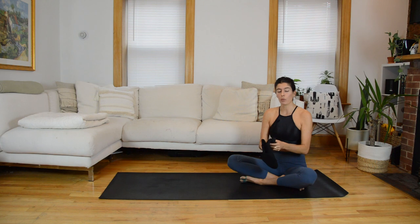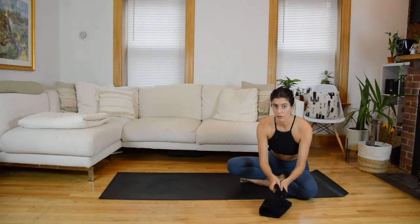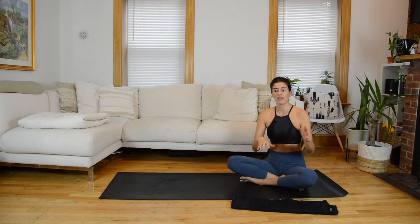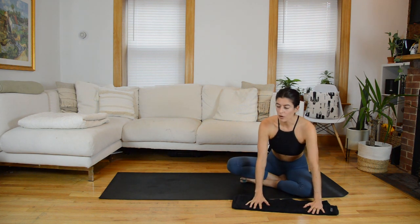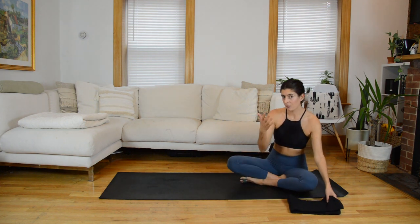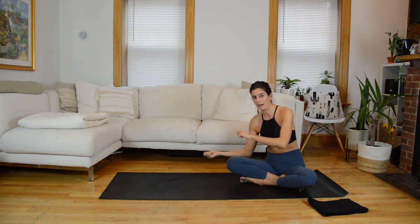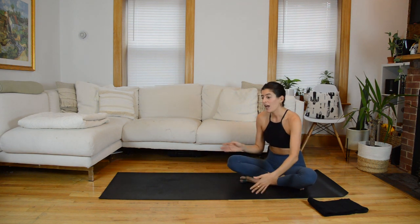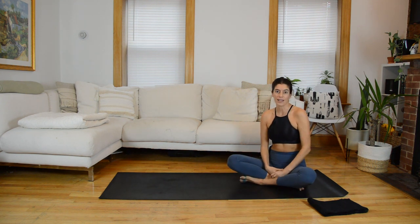One note: at the end we'll have both hands on our slider. If you're using a towel, just unfold it and it'll be wide enough. If you're using paper plates, you might want two on hand so you can have one hand on each. For setup, so that I stay in frame, I'll be folding my mat to get it out of the way. But for you, just have your mat down and a small area where you can slide next to it — that'll probably be easiest.